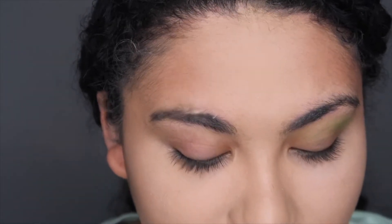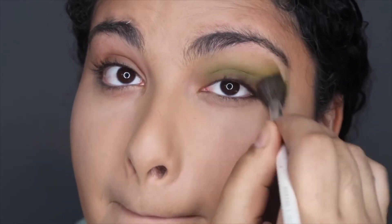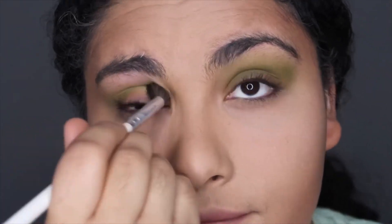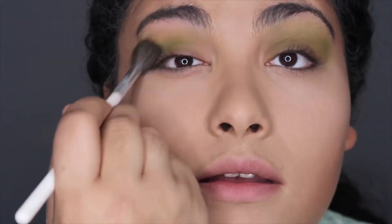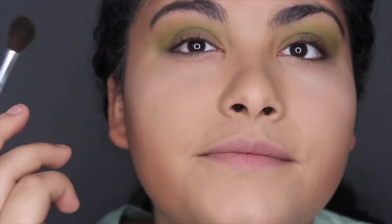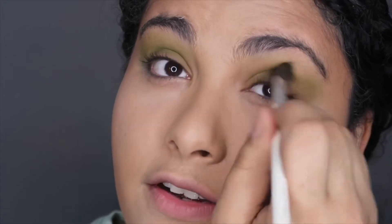I've never done green before, so this is new for me. It's so weird because I really don't play with greens at all — this is actually my first ever green look.